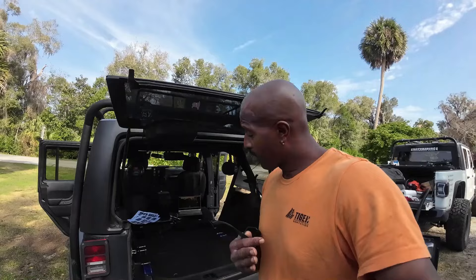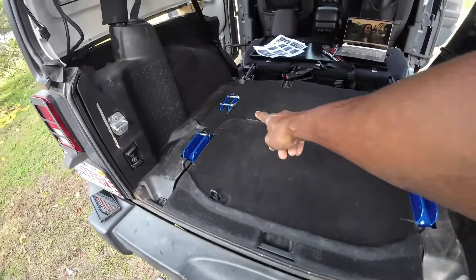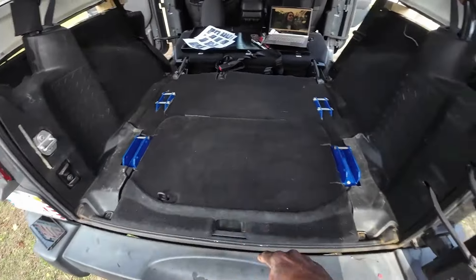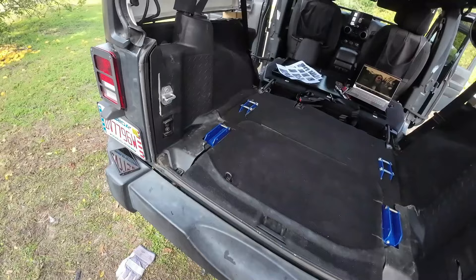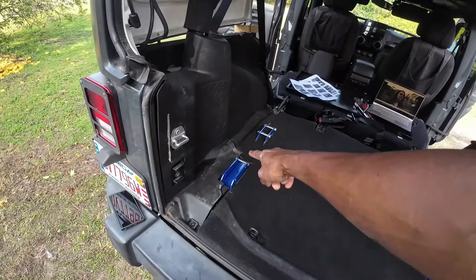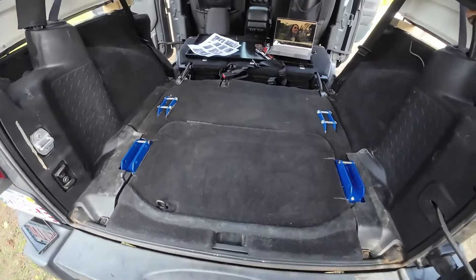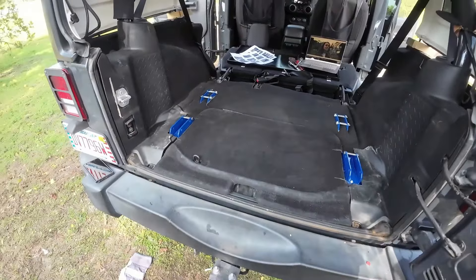All right y'all, almost finished and to be honest it's really not that complicated — just got to read the directions. Let me show you what we got before I put the seat in. All the panels and everything are back in, front carpet, back piece is still in there. I did have to cut the plastic panels over here to fit around the bracket. If you're skittish about cutting your panels it ain't for you, but it doesn't bother me. I probably could have done a better job cutting around the corner, but the seat's gonna be on top of it anyway so I'm not stressing it. Everything is back where it's supposed to be.